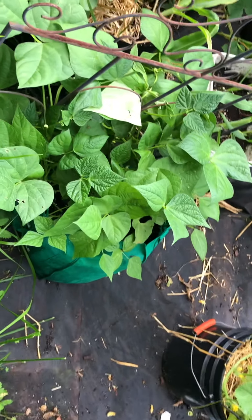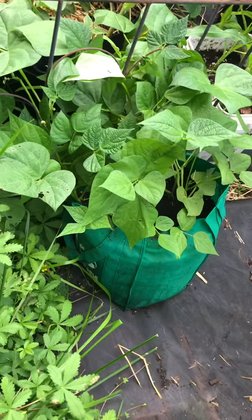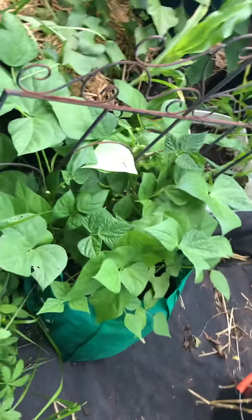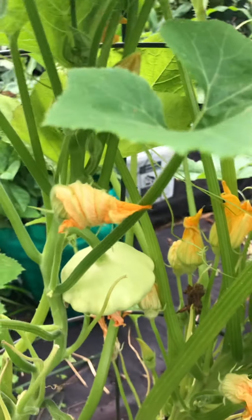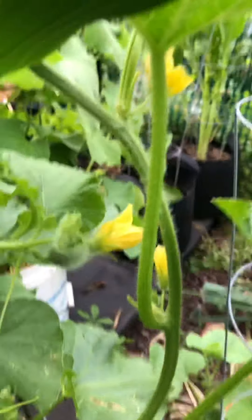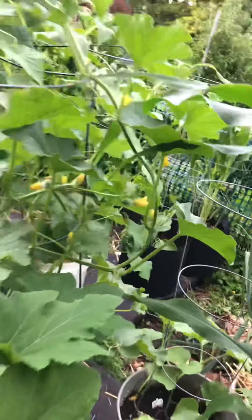Down here, this is another type of green bean, pole bean. I just put them in one of them new recyclable trash bags from the grocery store. And it's really kicking butt. One of my favorite plants to grow is this right here - and this is a patty pan squash. And if you look in, you can see the patty pan squash right there. It's a pretty cool one. You can see the melons and stuff growing right there - they're all starting to come out everywhere on there.